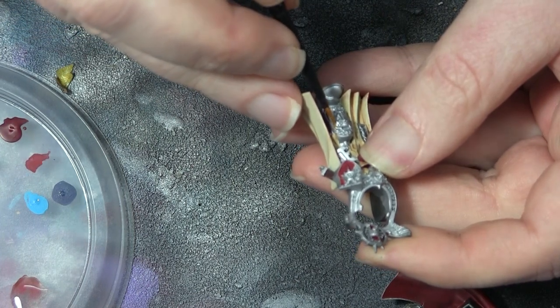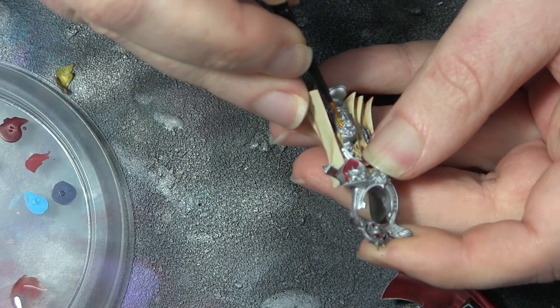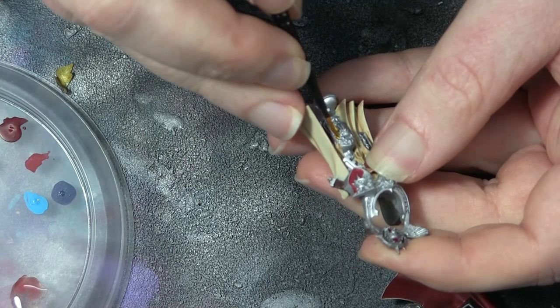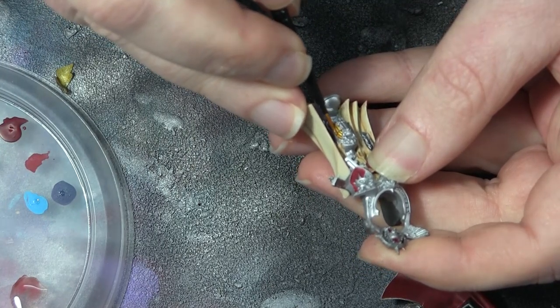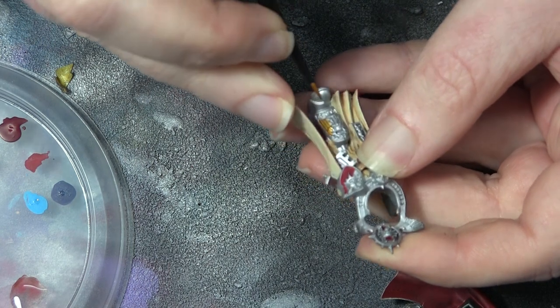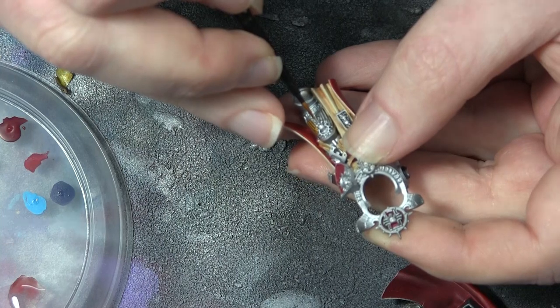I used Retributor Armor for painting the gold. You can use Vallejo Liquid Gold from the real gold range — it's my favorite — but at the time I didn't have it with me, so I just used Retributor Armor. Once you put a couple of washes on it, you really wouldn't be able to tell the difference anyway.